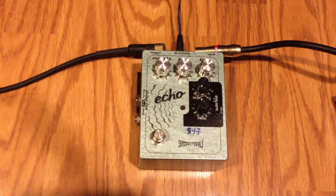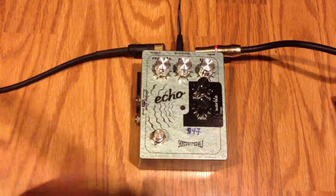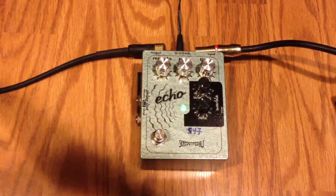Here's the clean signal. Okay, let's engage the Skreddy pedal.